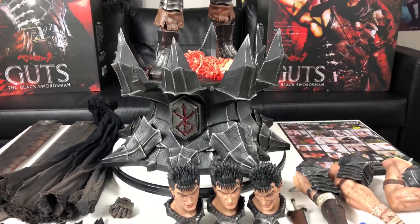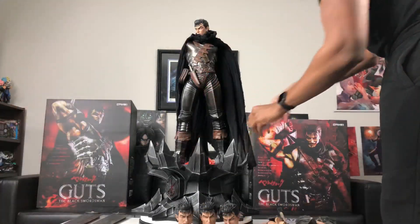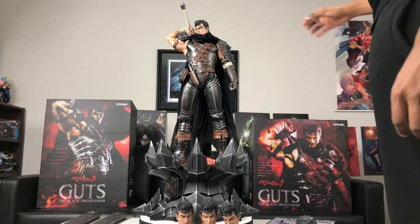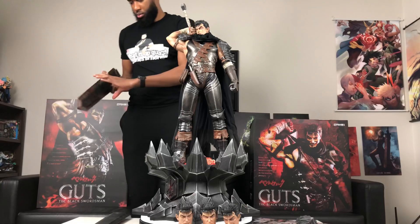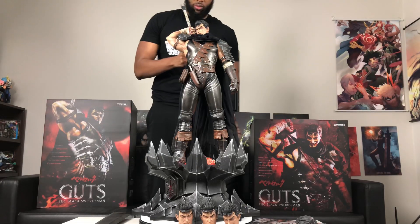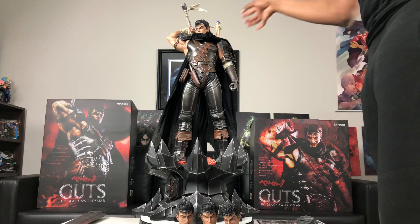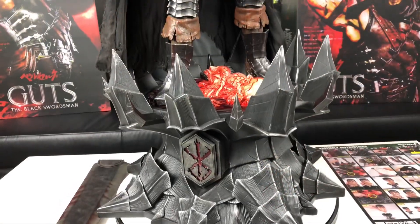You can barely fit this guy in the camera, and with him being a third scale you gotta be careful about how you display him because he can't fit in most cases because of his height. With his weight, I recommend you take him apart before you lift him up because this piece is heavy. But you guys are about to see the true definition of what a museum pose is.